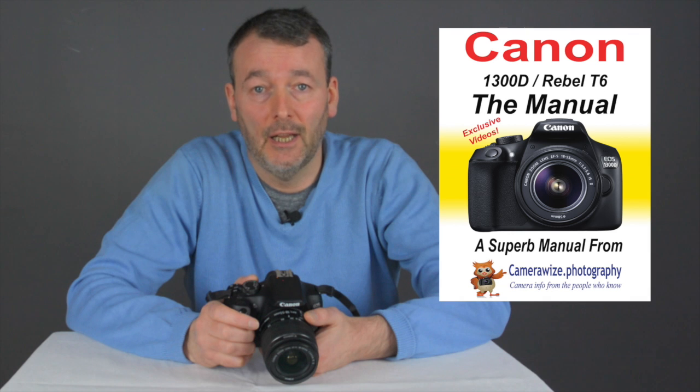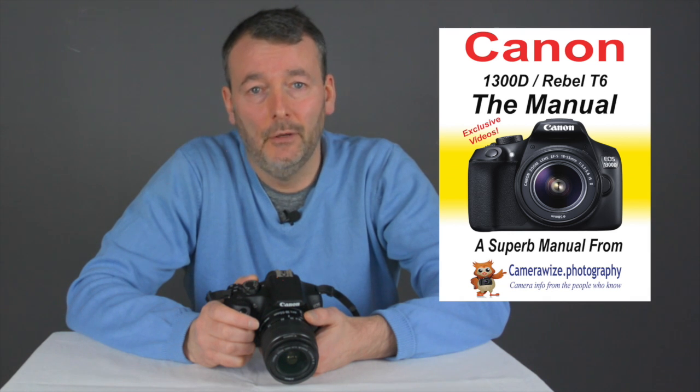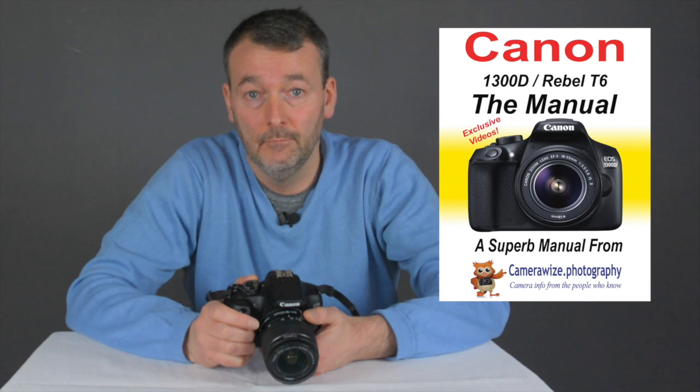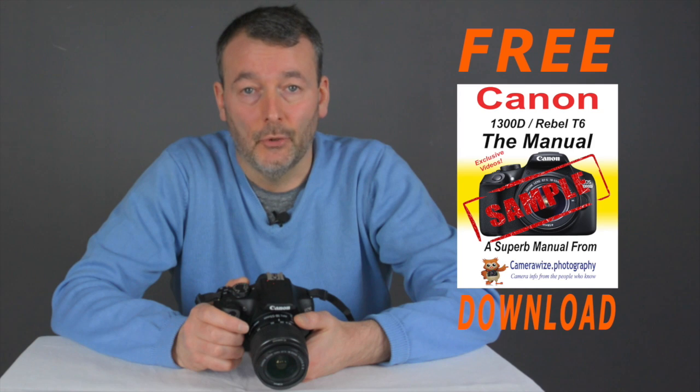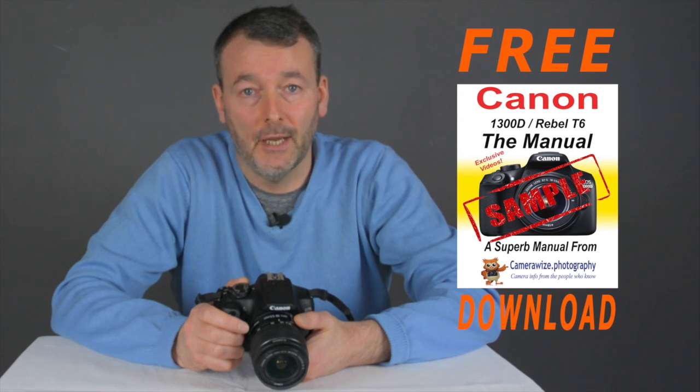If you want to know more about the flash options for this camera, then why not download a sample of our superb manual for the 1300D. It comes with 4 hours of over-the-shoulder training videos, and 2 of those videos are given away free with the sample chapter. One of those free videos goes into flash in great detail. Click on the link here or in the description below to download your free sample right now.